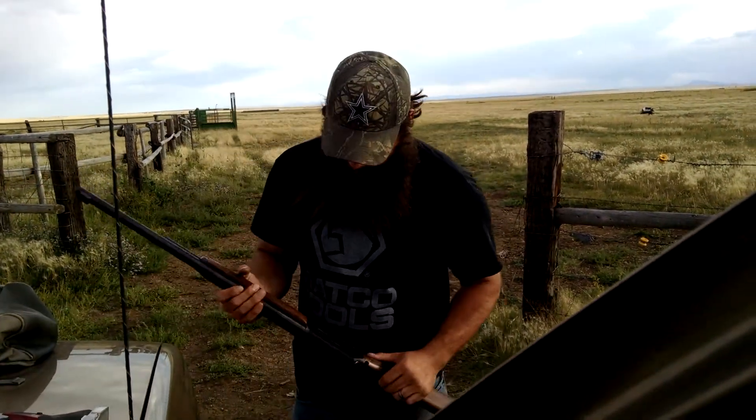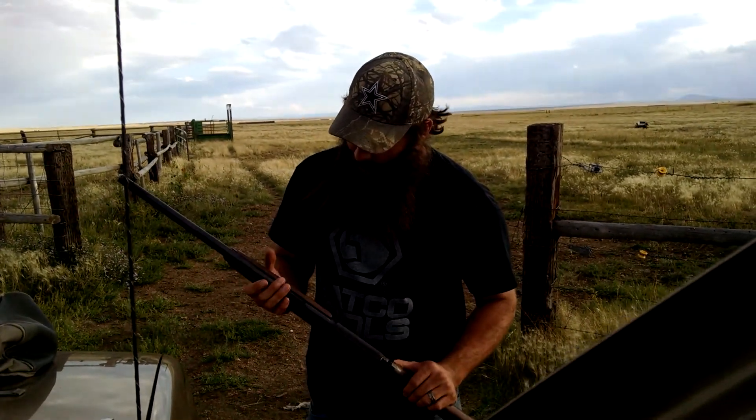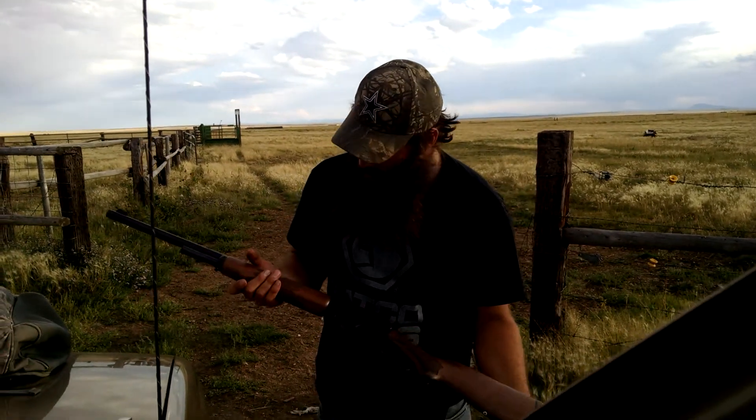Yep, that's the classic 1895, 22-inch barrel, Marlin, lever action. $5.95 at Sportsman's Warehouse. Ha ha ha.